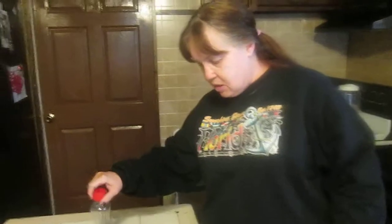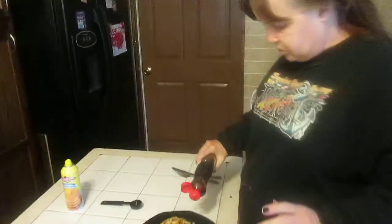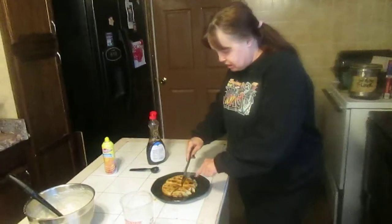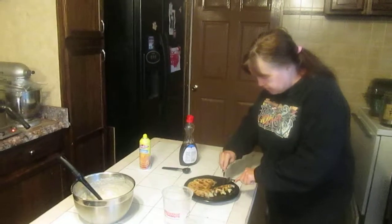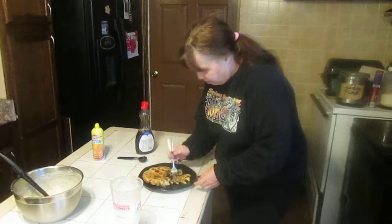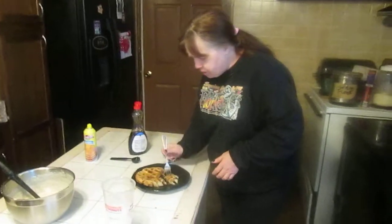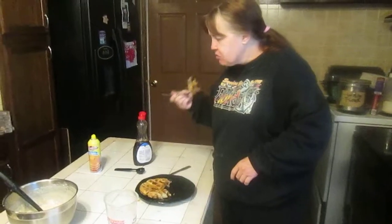Now let's do a taste test. I know it's good because I worked on perfecting the recipe. You could eat it with or without syrup, but I always prefer mine with maple syrup. My son taste tested it as well — mmm! Perfect blueberry chocolate chip waffles. Delicious.